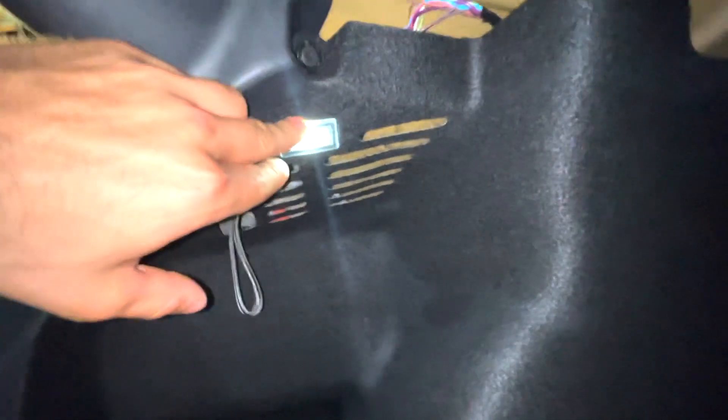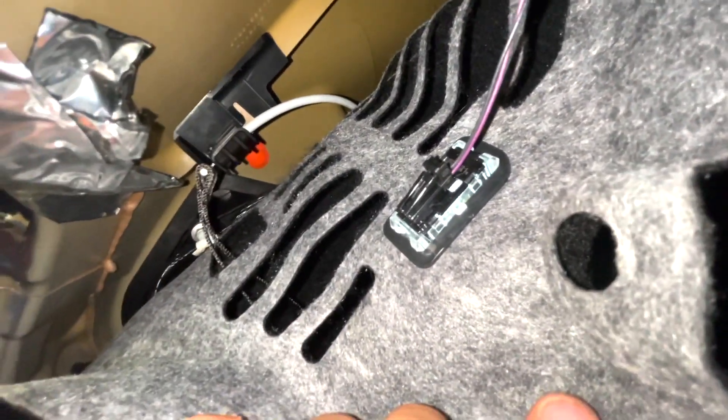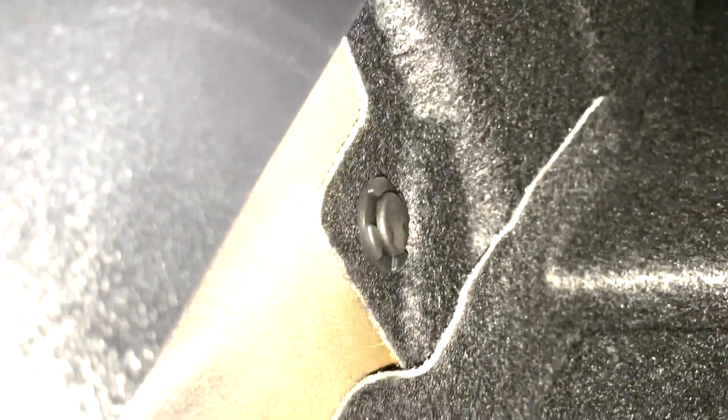Also, when we open this up there's a light behind the trim that has a connection you'll need to disconnect. There's a clip right here on the light that we'll need to remove. In addition to the clip up here that's already been removed, there's another clip down here that we'll also have to remove.